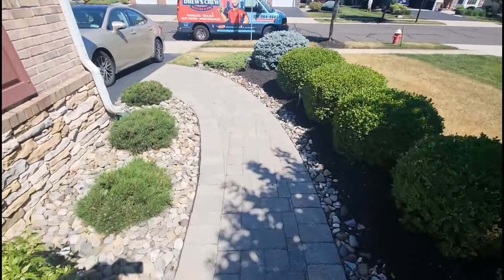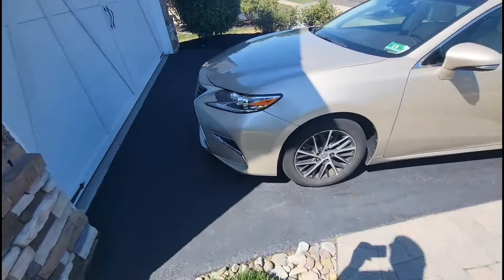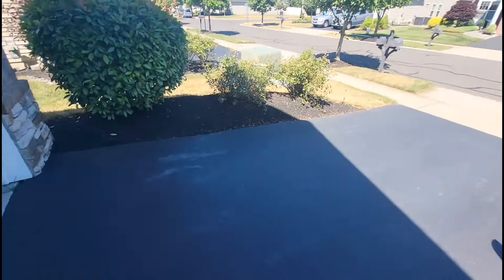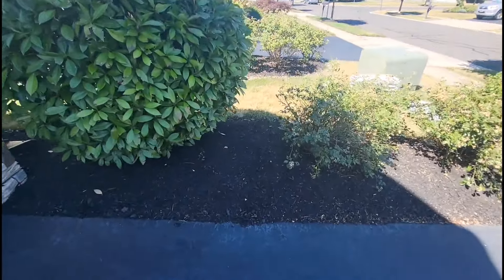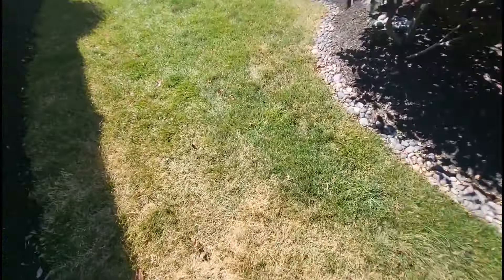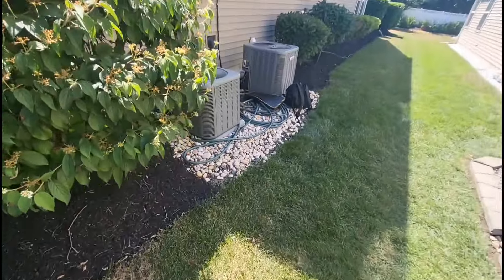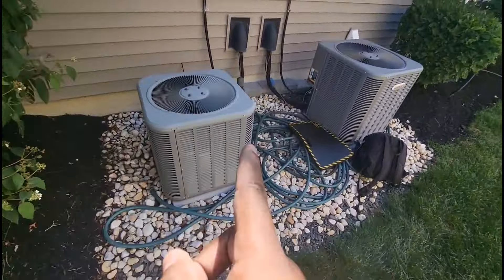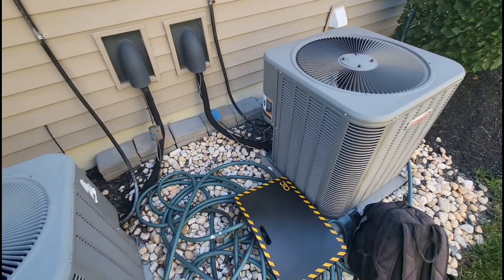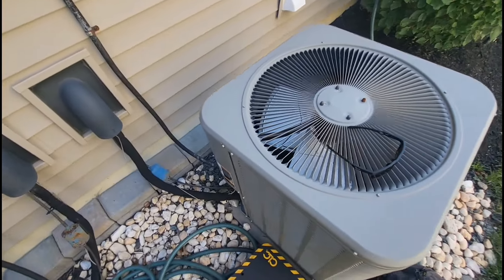All right, guys. This is another no AC call. This customer has two units. This is the first floor — this is the unit that's not working. I got my tools already over here. When I got here, this unit was running. I told the customer to turn that one off so I don't get too confused. So this is our unit in doubt. Let's open this bad boy up and see what's going on.